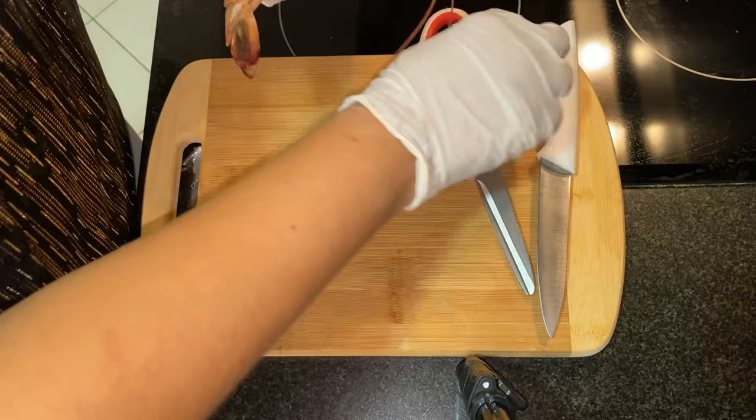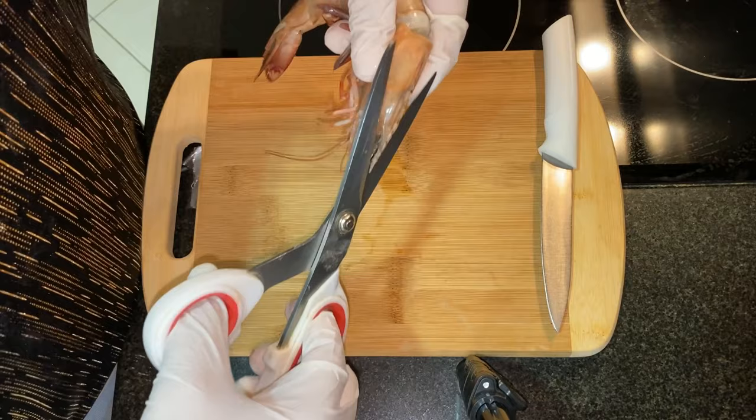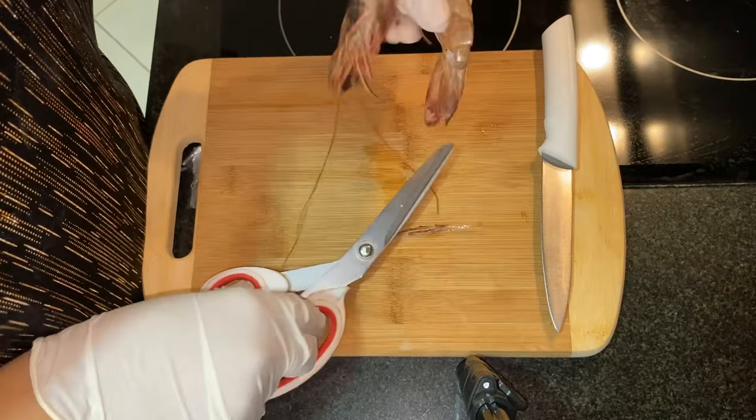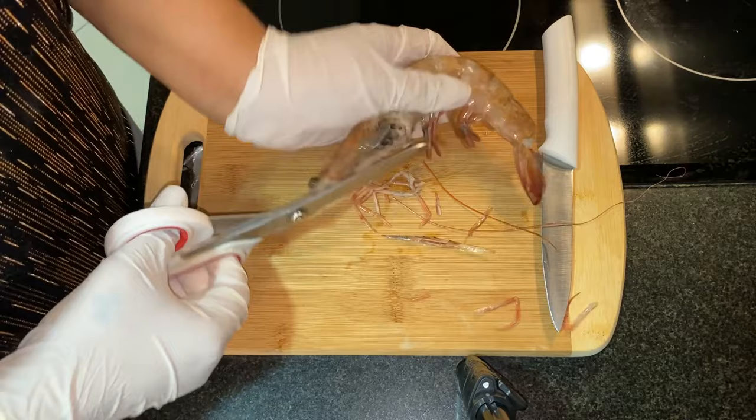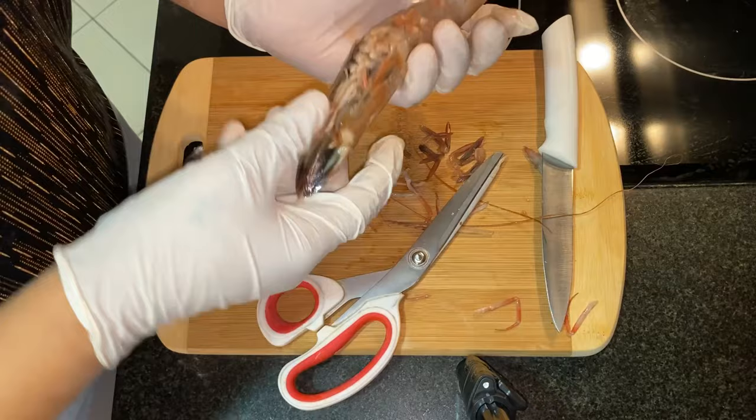The first thing we are going to show you is how to clean the prawns. This is the head and the tail. First cut this part, then cut this tail — it's very sharp. Then we are going to cut all the prawn legs. Everything you can also do with the help of a knife.